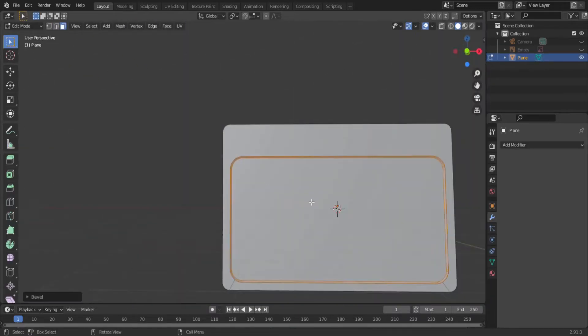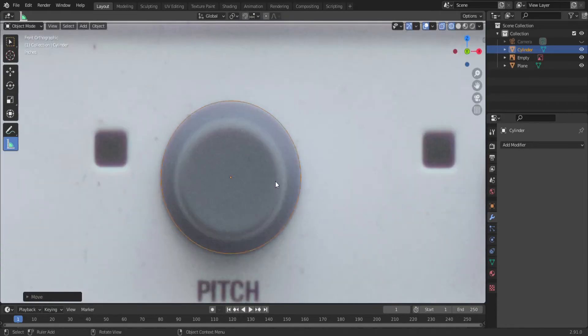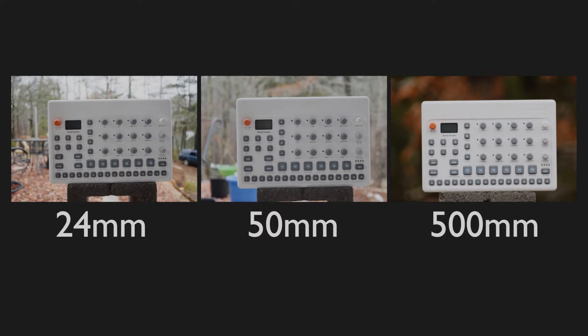Properly photographing textures is essential, yet so many people are doing it wrong — or maybe not wrong, but it could be better. Perspective is very important in traditional photography, but when photographing textures, the less the better.